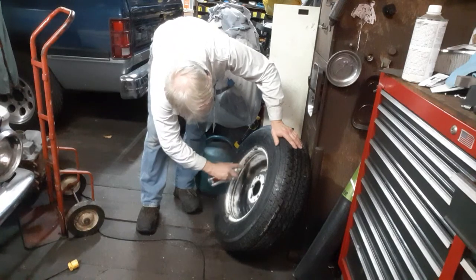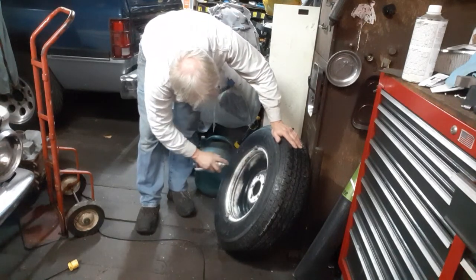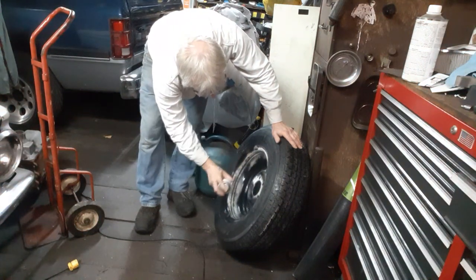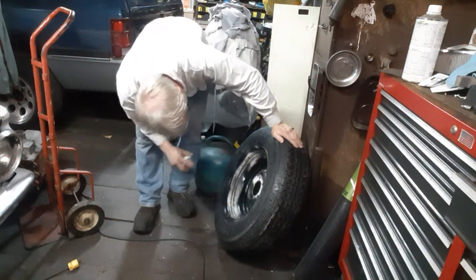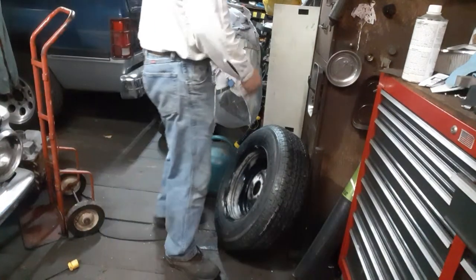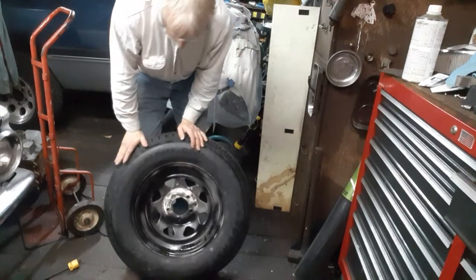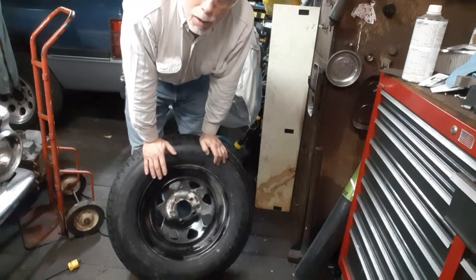What keeps me going on a lot of this is that I'm seeing the results of my effort — I'm seeing the fruits of my labor right before me. When you can take something like these wheels, clean them up, sand on them, maybe even do a little grinding, and get all the rust and flaky crap off of them — this is just the first step in many steps that is going to come along.